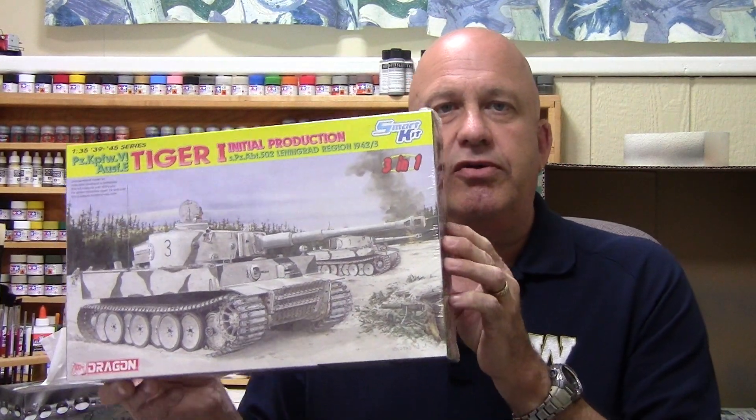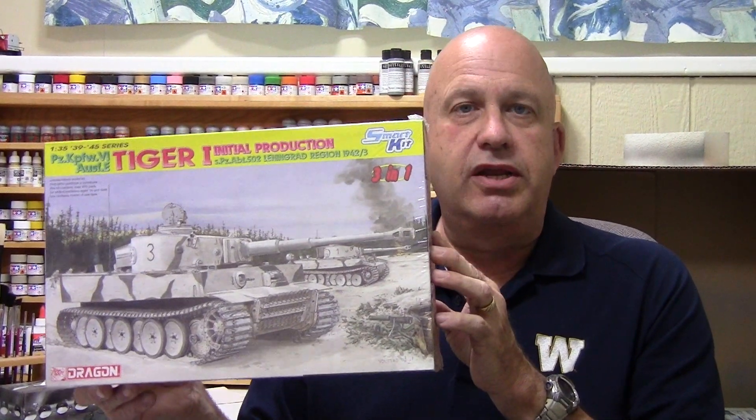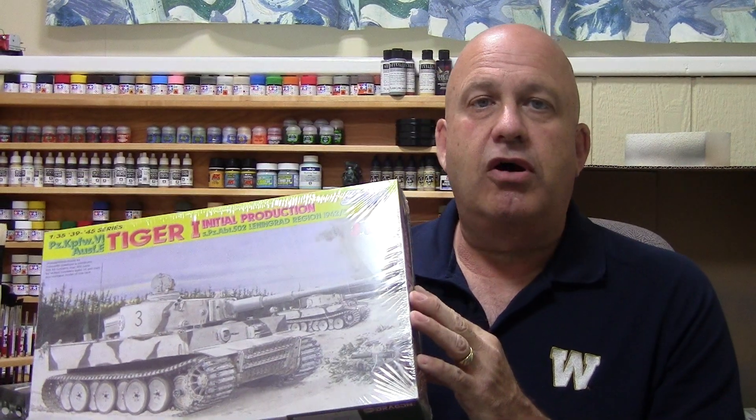This is it right here — just arrived in the mail a couple of days ago. This is Dragon's Tiger 1 initial production. I got this for about $30 from an online retailer here in Canada called Kit Bunker. I haven't even taken the cellophane off of it yet. I really think this will be a good kit because as I understand it, there were only nine such tanks produced by the Germans and they were used on the Russian front, which means they obviously saw heavy action, so I can really go to town weathering them.